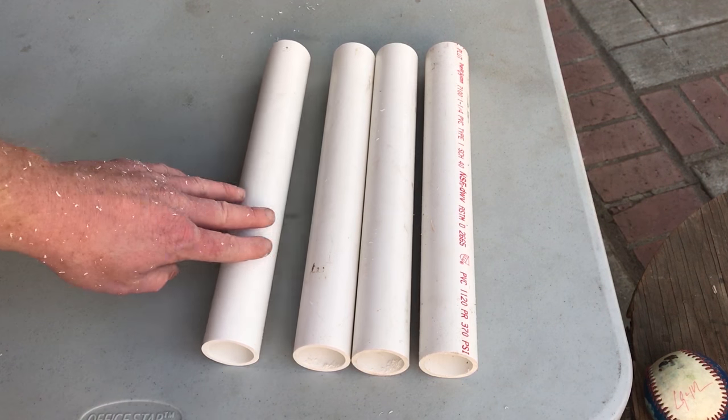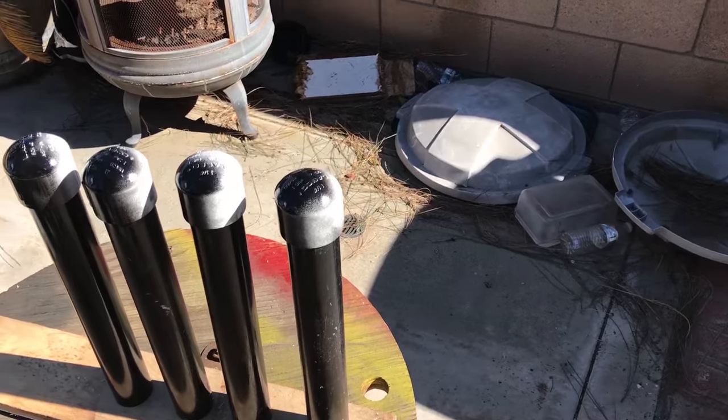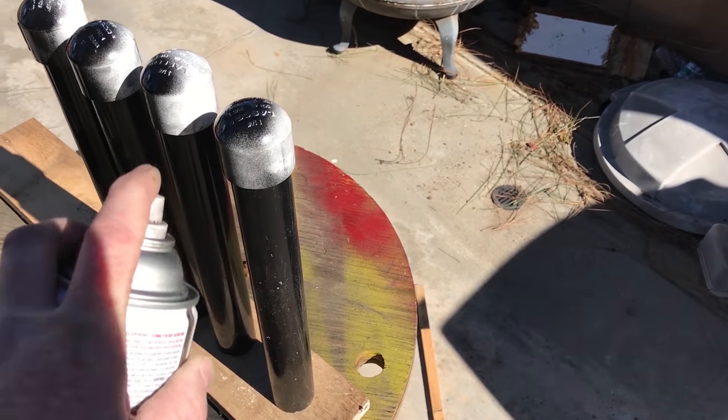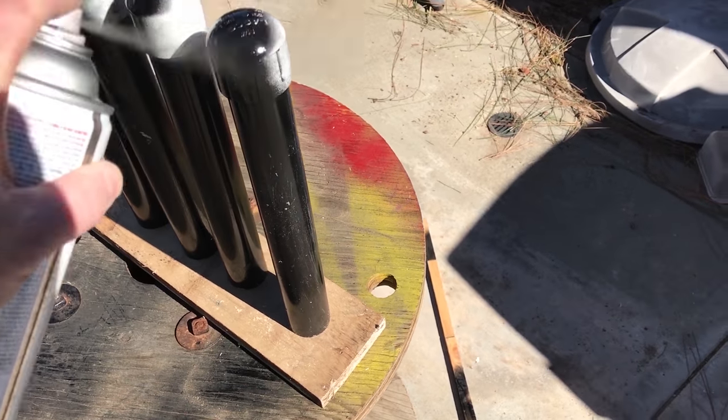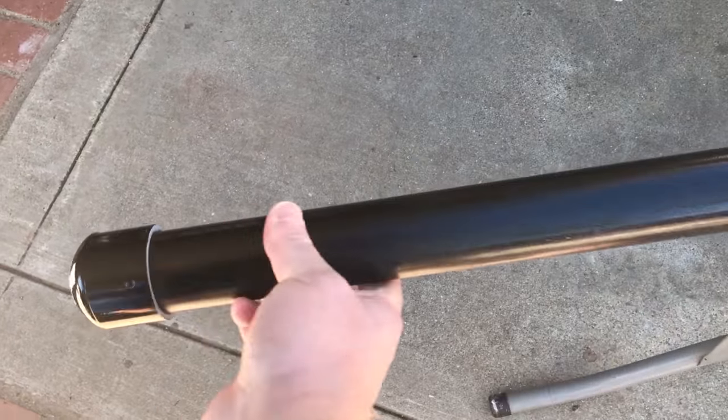Once you have all 4 cuts equal length, you're ready for whatever finish you want. You can leave it bare, but I'm choosing to spray mine with a black spray paint to make it look a little bit more finished. I'm also using a PVC pipe cap that adds about a ¼ inch more in height, but that's all optional.